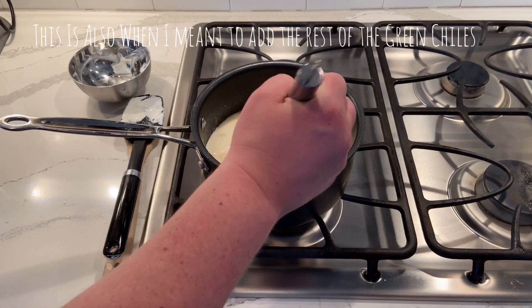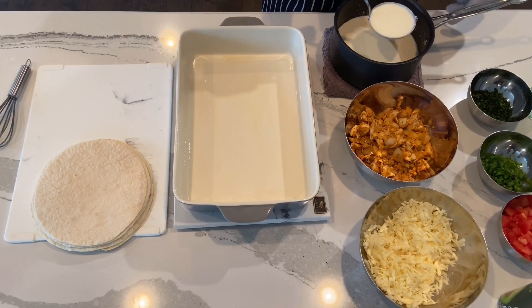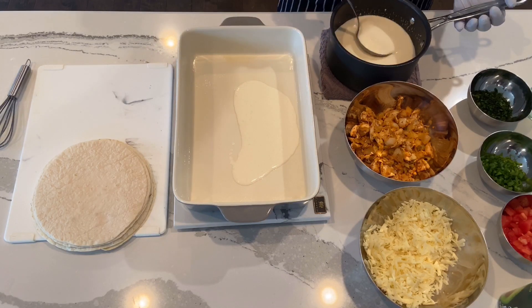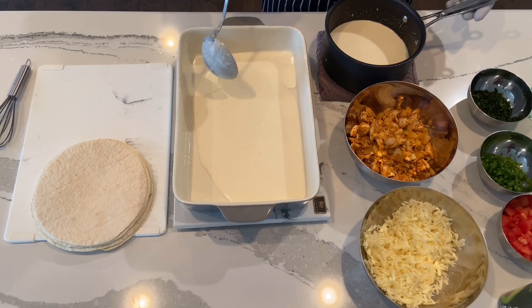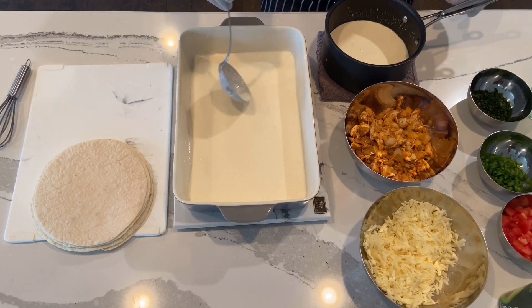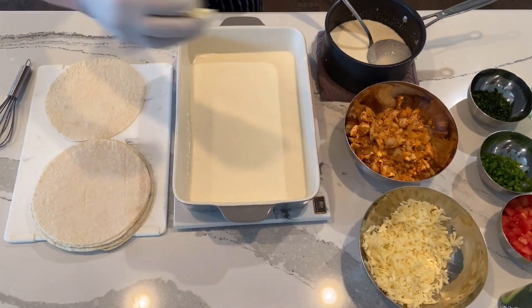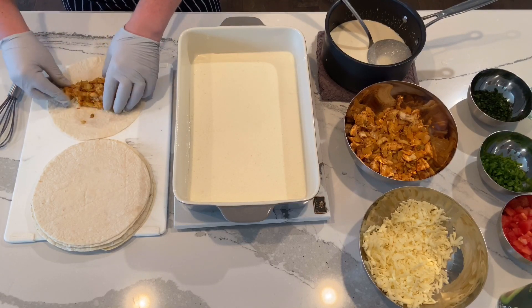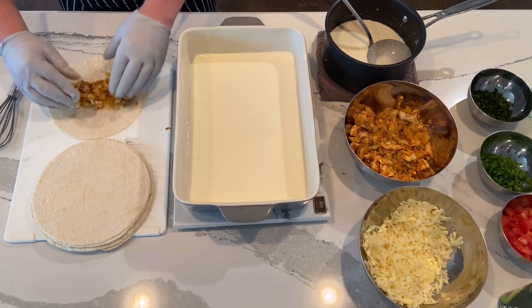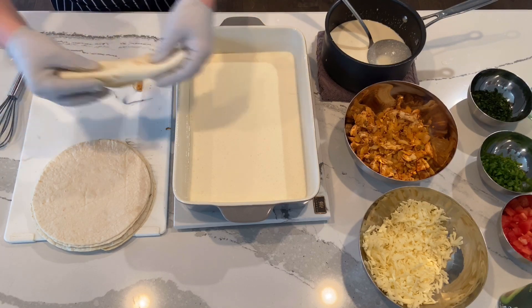I got out a large casserole dish and sprayed it down with avocado oil. Now I'm going to put some of that sour cream sauce on the bottom as a base. Next we assemble the enchiladas — we start with a little bit of Monterey Jack cheese, then add some of the chicken mixture, roll them up, and place them seam-side down in the pan.